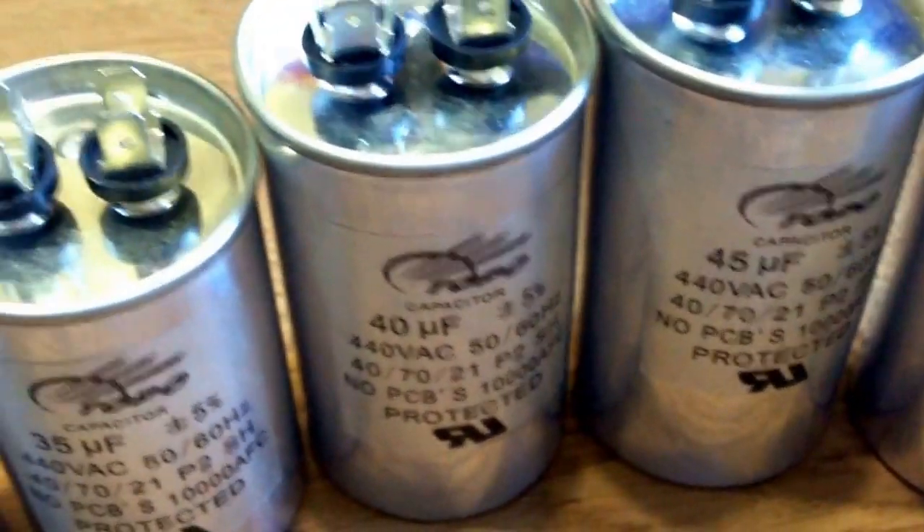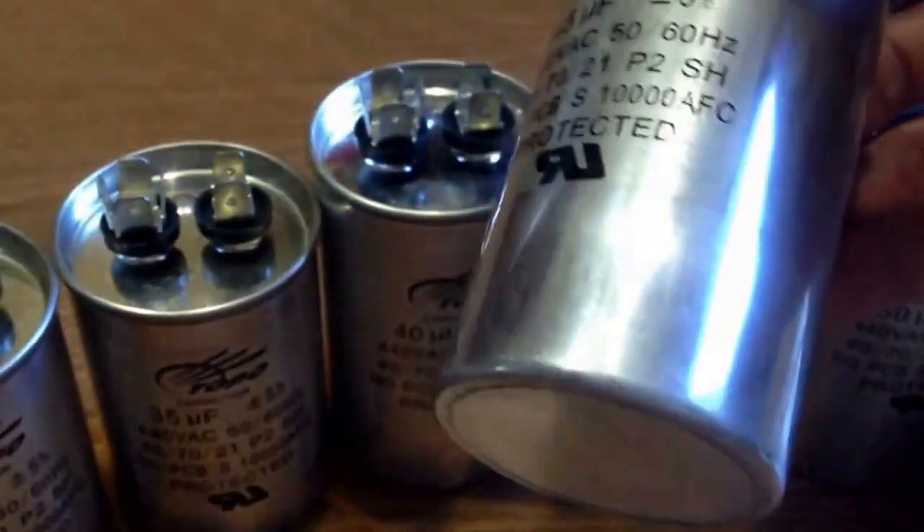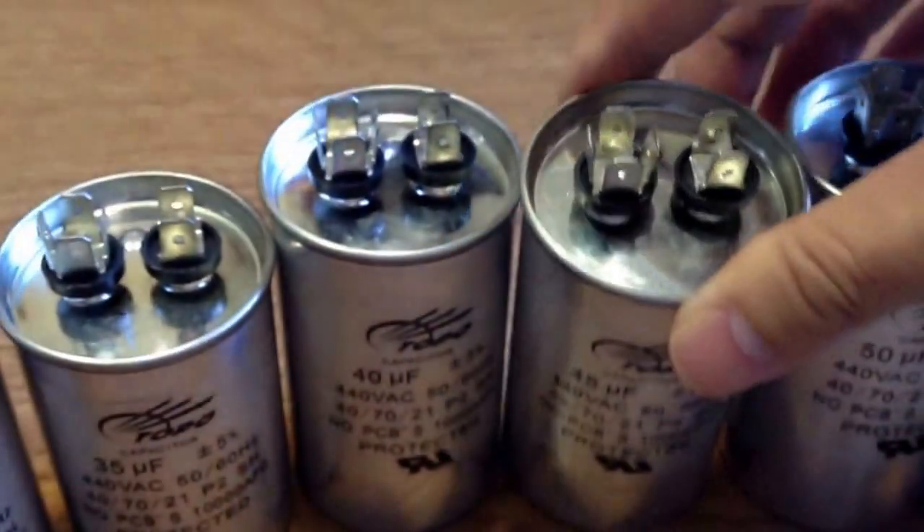Run capacitors are widely used for startup and running, and are especially suited for water pumps, cleaning machines, washing machines, compressors, and single-phase water pump motors, and so on.